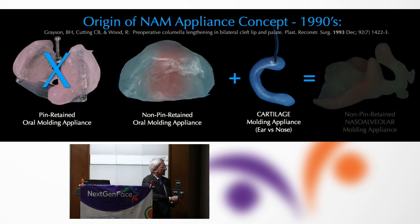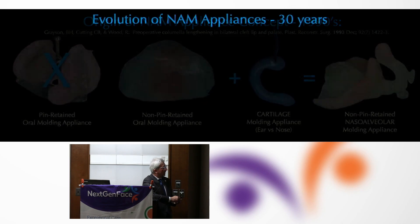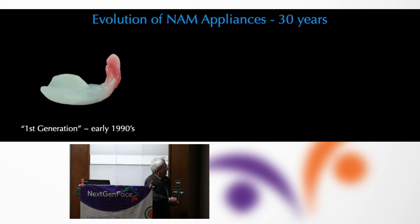And that's how we came up with the concept — Dr. Barry Grayson and Dr. Court Cutting, who I had the privilege to study under — to develop this non-pin-retained nasal alveolar molding appliance which took care of both the oral components as well as the nasal components.